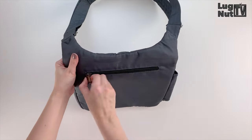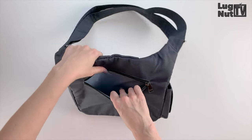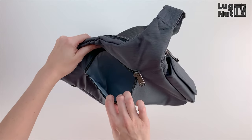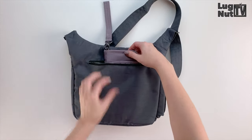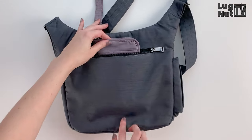There is another zip compartment on the back of the sidekick, and this pocket will not feature any built-in organizational features. Here I'm using the tandem zip wallet to demonstrate how far down the pocket goes.